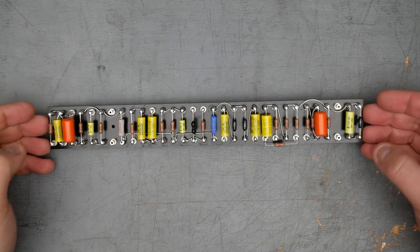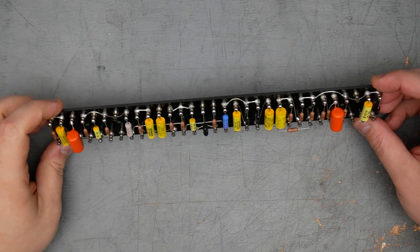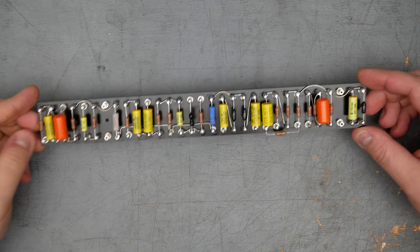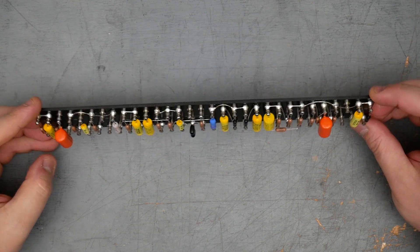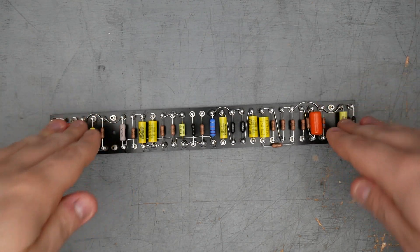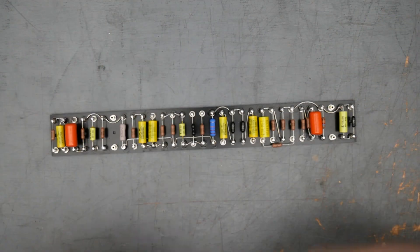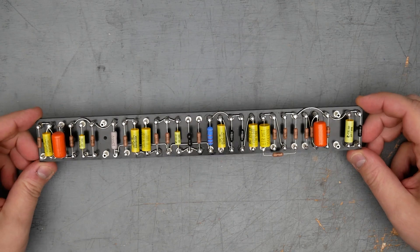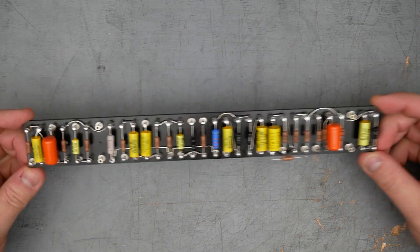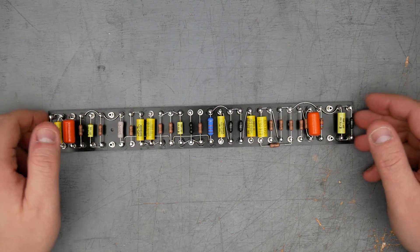Here is the assembled main turret board — the preamp and phase inverter board — for the HiWatt DR-103. The next step will be to apply wires to the bottom of the board and use the standoffs as a guide to where the wires need to make their 90-degree bend to go out to the off-board components like the pots and the tube sockets. I think I'm going to call the video here. If you enjoyed watching, please hit the like button, subscribe, and hit the notification bell if you want to know when I make a new video. I'm Joe from Graybench Electronics — I will see you next week.